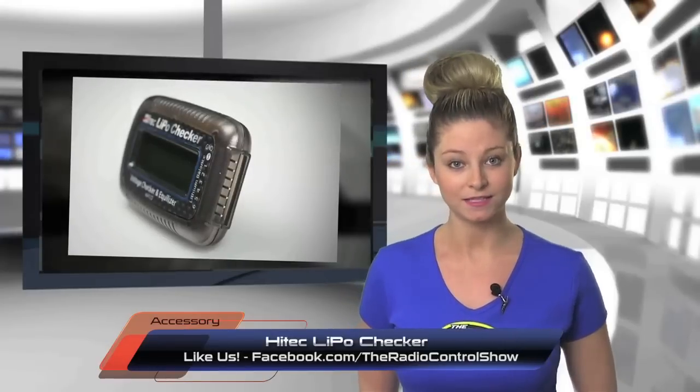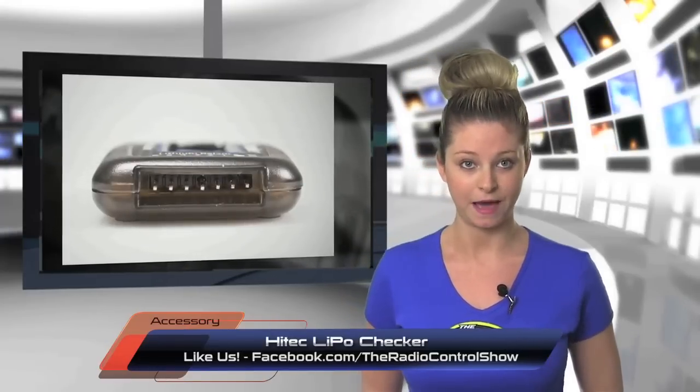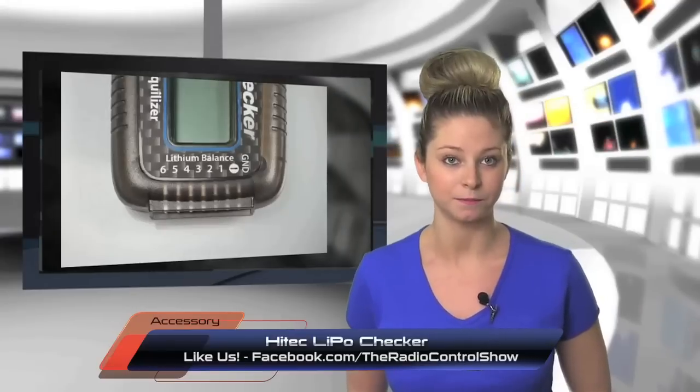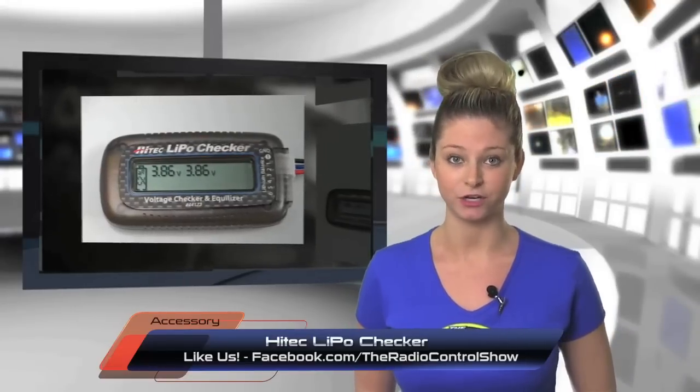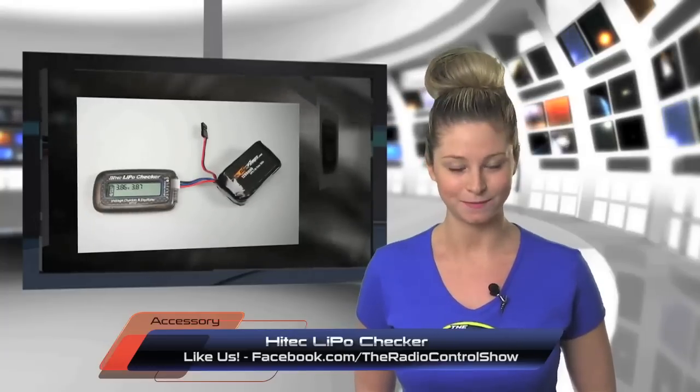Priced under $20, the Hi-Tech LiPo Checker includes an adapter for Thunder Power and Flight Power style plugs, making it perfect for evaluating your packs before and after each flight or run, and is a great addition to anyone's field box.